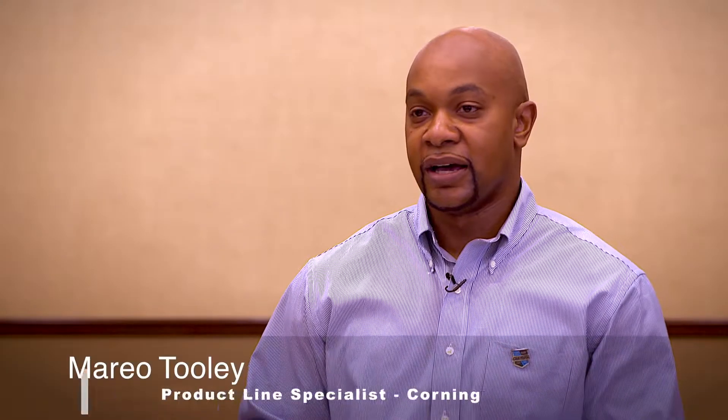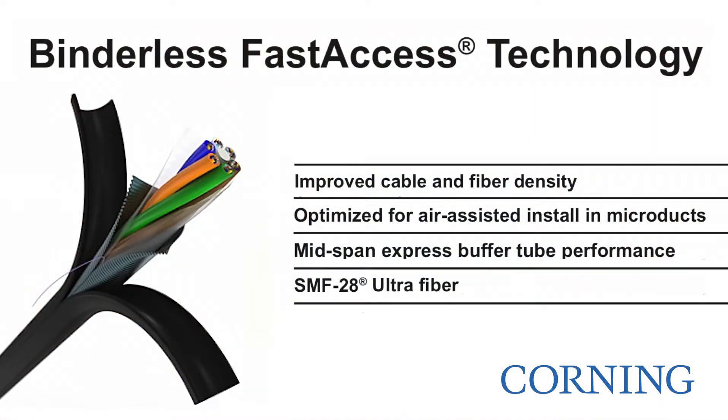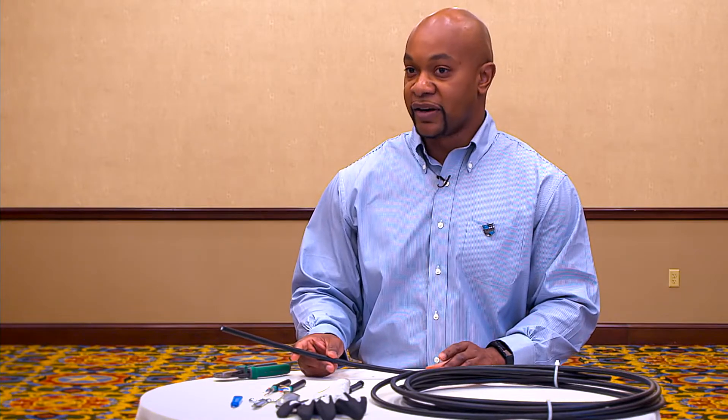My name is Mario Tooley. I am the product line specialist for outside loose tube cables for Corning, and we're going to be talking about our new cable, which is the fast access binderless, which makes it easier, faster, and safer for customers to access end-access as well as mid-span their cables.